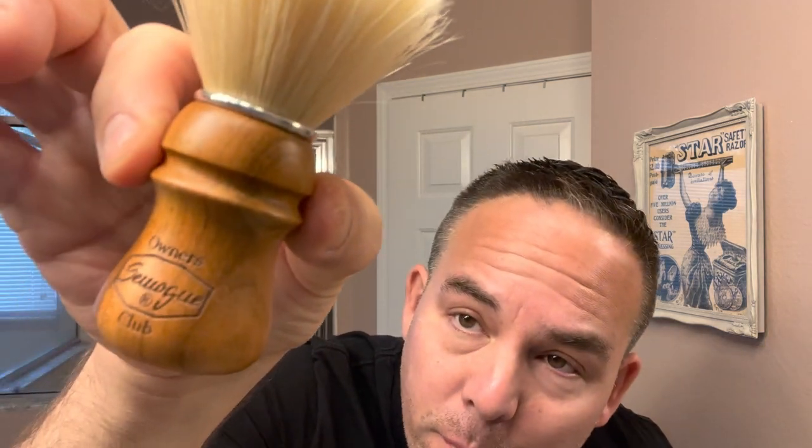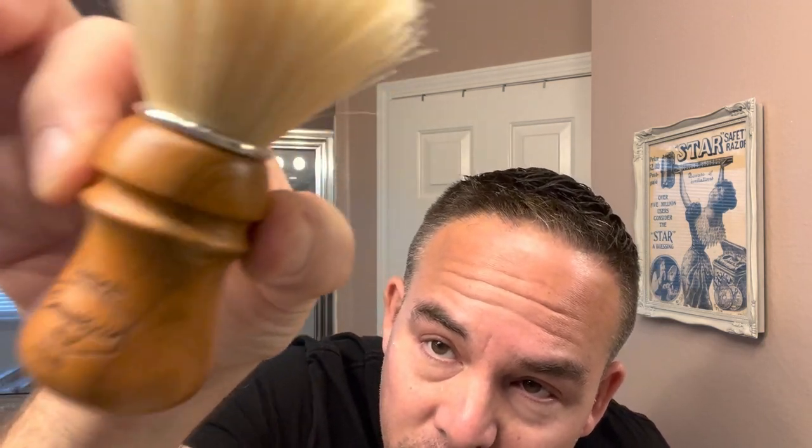This soap is a little bit hard — definitely not a soft soap by any means, so I have to use a pretty good brush. I'm going to use my boar brush, which is the Smug Owner's Club with a cherry wood handle. This brush is great — excellent for digging down and getting hard soap to lather. I'm going to soak this brush for a few minutes and wash my face. I took a hot shower a few minutes ago, but I'm going to wash my face one more time while this soaks, just to get the hairs ready for the soap.